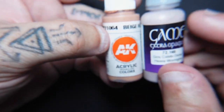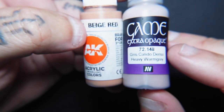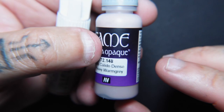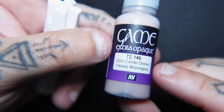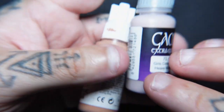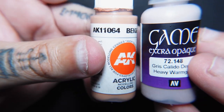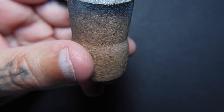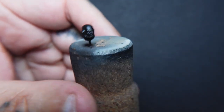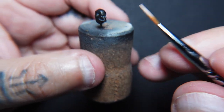So first up we're going to be using a mix of these colours, 50-50 of each. This is AK Beige Red and Vallejo Game Heavy Warm Grey. It's more like a pinkish tone if I'm totally honest, there's not much grey about it - it's like a really light purple slash pink. But we're going to mix these two together and then slowly start to work up, and we're going to add some washers that are really going to change the look of the skin. So this is a 50-50 mix of these two colours, watered down with just a little bit of water so it's flowing off.